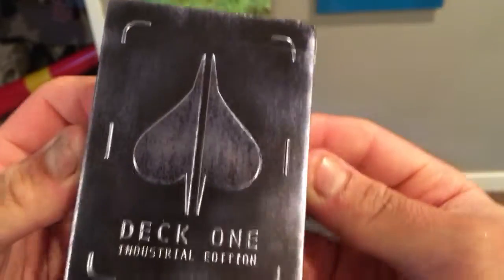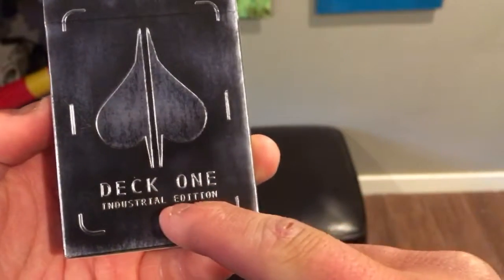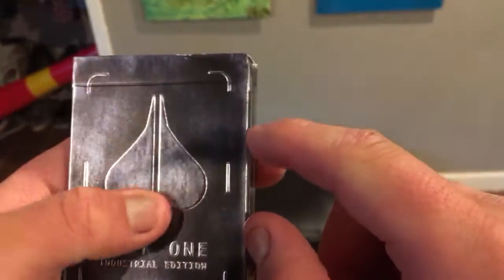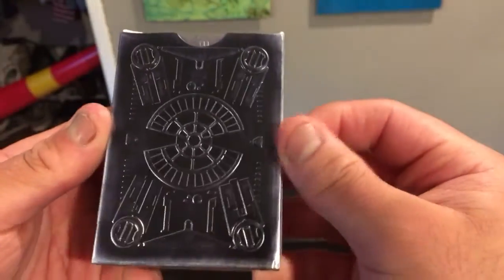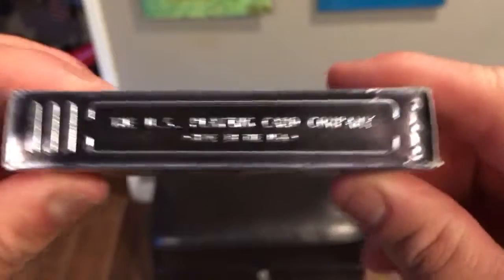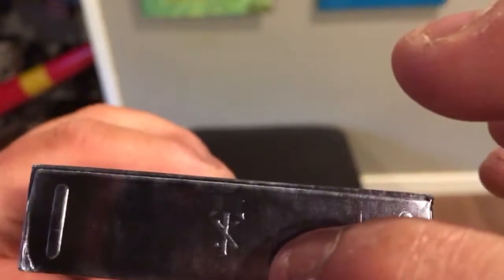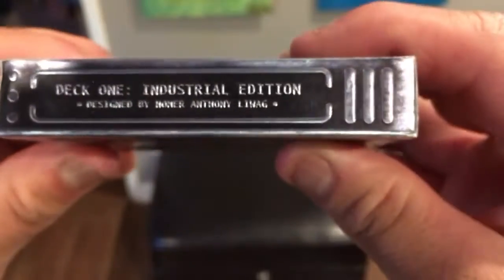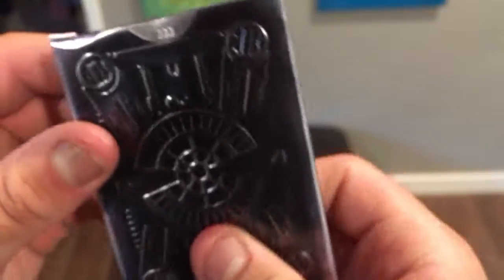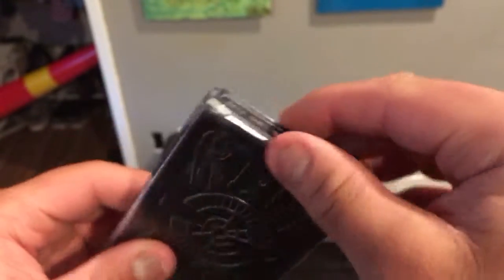And there it is — the front of the deck. Deck 1 Industrial Edition. You got the logo in the front and a really cool card design right here. You can see the back design on the box — it's really 3D-feeling, really cool. The US Playing Card Company, made in the USA, and the Theory11 logo right there. Deck 1 Industrial Edition, designed by — I believe it's Anthony Lenag or something like that. And even through the top flap: Deck 1 Industrial Edition. Let's pop open these cards.